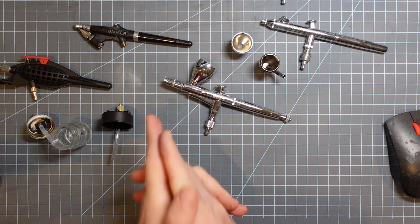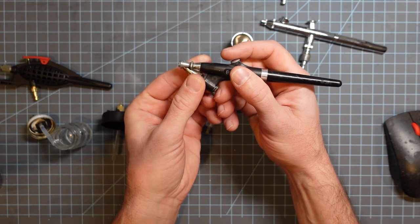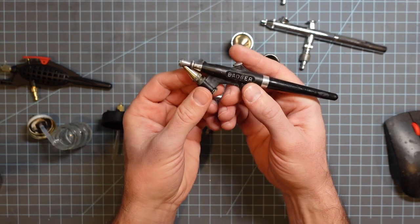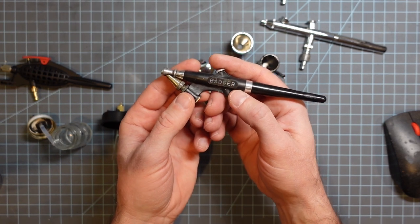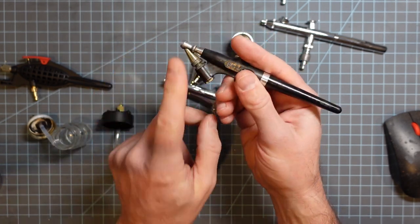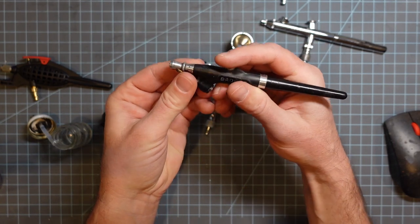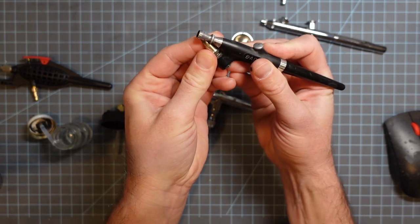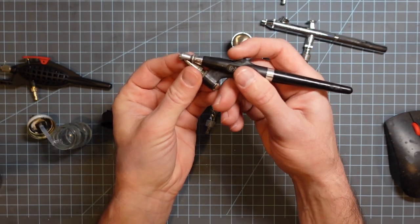So, airbrushes. This is I think the first airbrush that I ever had. I got this when I was like 12 years old at Michael's — it was like $7.50 back then, and I think they still sell these. Don't knock these because this is what they call a single action, meaning you press this down, air comes out, and then you screw this closed or open to allow paint to come through the nozzle.